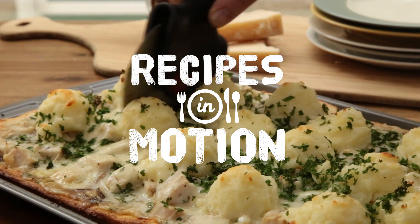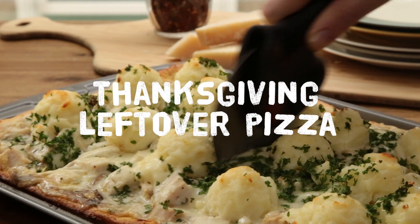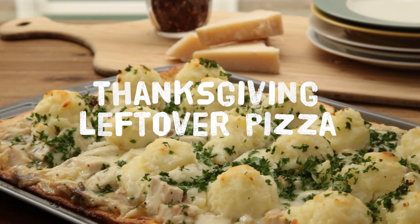This recipe is a pizza lover's ultimate Thanksgiving leftover meal. It will clear out your fridge and satisfy your taste buds at the same time.